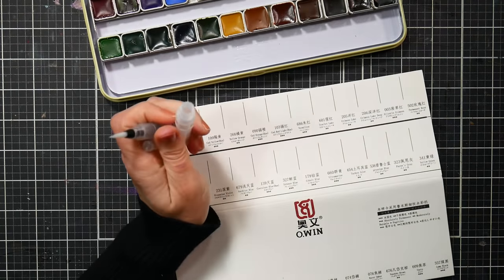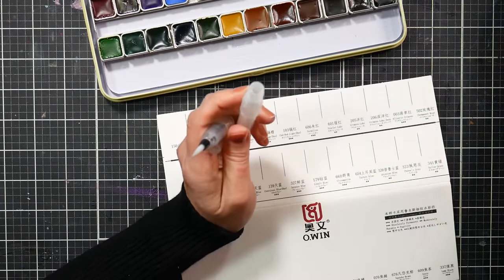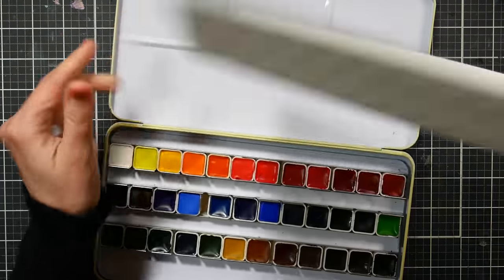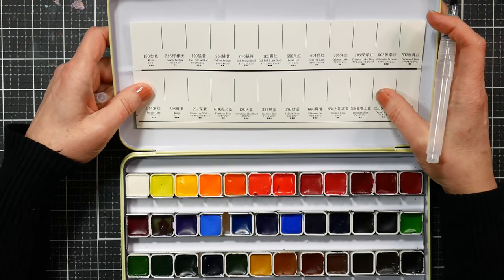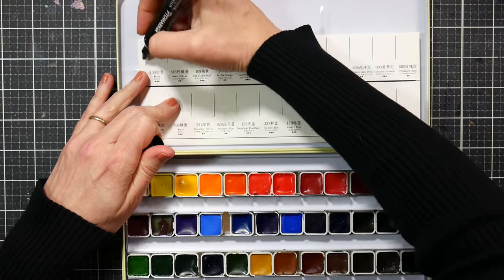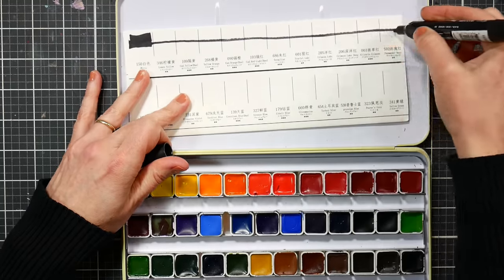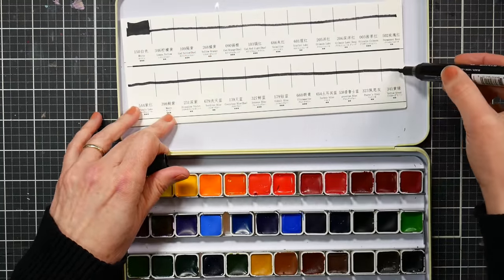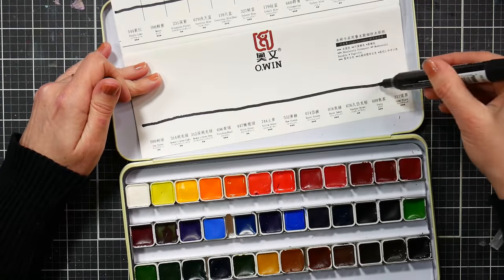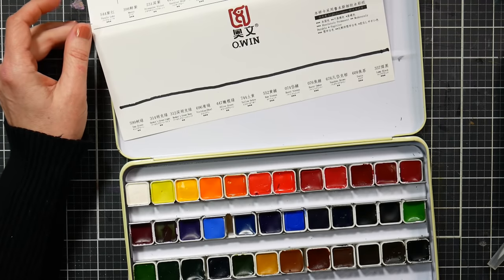It comes with a little water brush pen — your standard medium-tip pen. You unscrew it the opposite way to open it and fill it up. I've got a quiet house today because the kids are at midterms. Let me set up for swatching. I'll put a mark of black and white on the paper so I can see how transparent these colors are. I bet they're pretty transparent because they look so dark in the pans — they probably don't have much in the way of fillers.